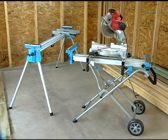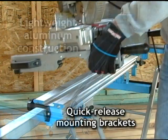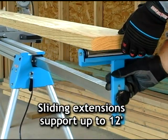The heavy-duty miter saw stand and the rolling miter saw stand are designed to fit most popular models. Both stands feature lightweight aluminum construction and quick-release mounting brackets for fast setup and teardown. The sliding extensions adjust to support material lengths up to 12 feet.